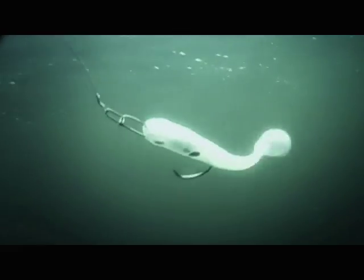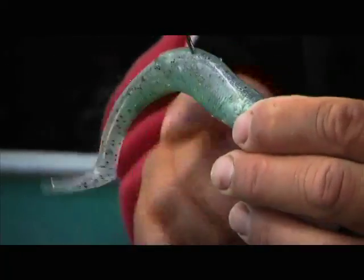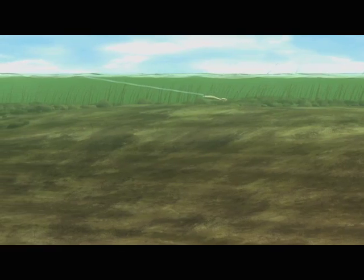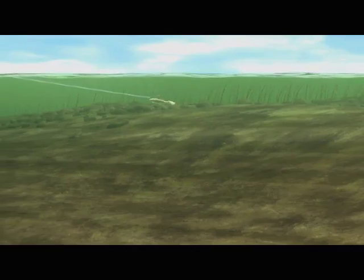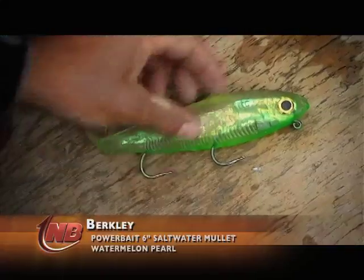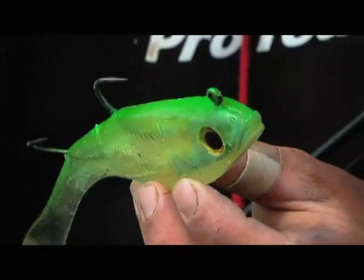There are several varieties of swimbaits, mainly chosen based on the depth of water I want to cover. For example, this hollow belly has a real small quarter-ounce weight in it, so it's going to run fairly high in the water column — I'll use this from right tight to shore out to two or three feet deep. As I get out deeper, I go to bigger and bigger swimbaits. This great big swimbait has got a pretty good weight — I bet there's an ounce and a half in this one.